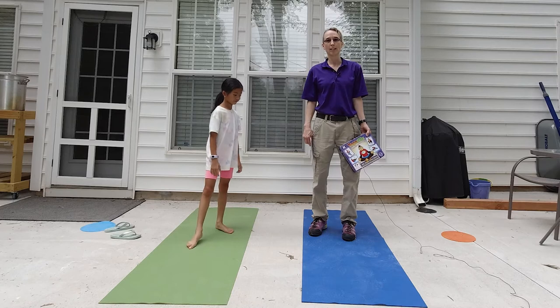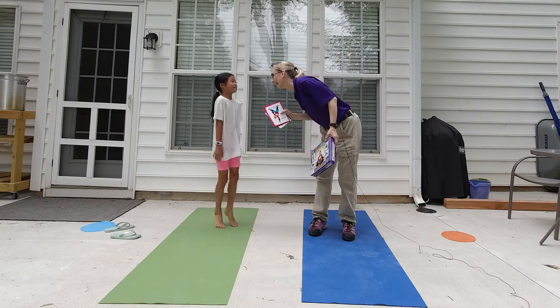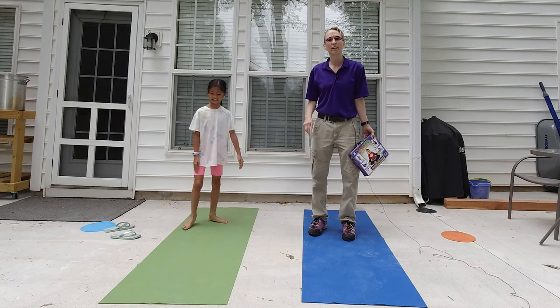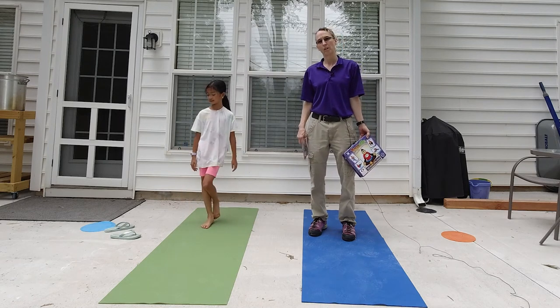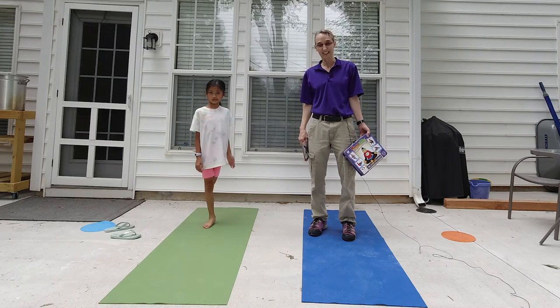Hello! My name is Amy Sturkey. I am a pediatric physical therapist, and I'm here with my co-instructor. This is Penny, and we are working on motor planning. This is particularly often used with my clients who are on the autistic spectrum.